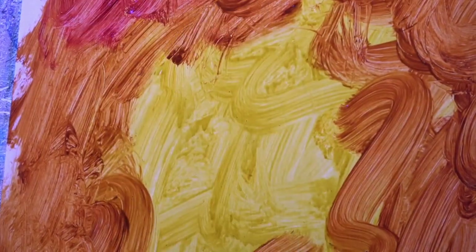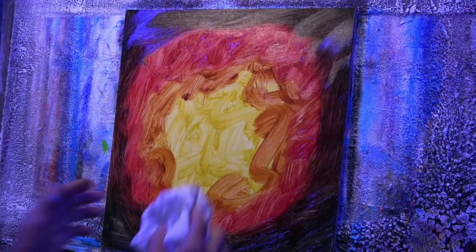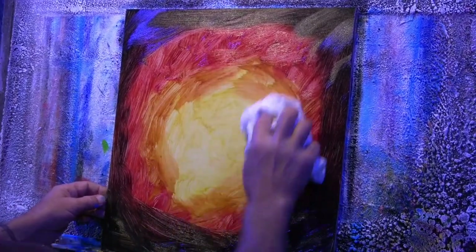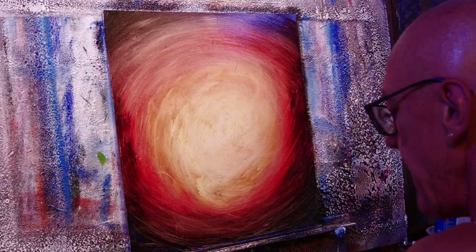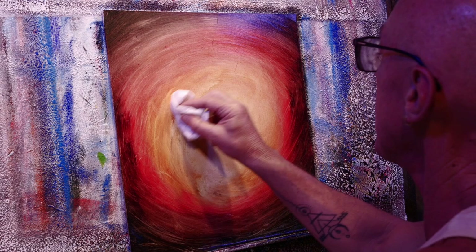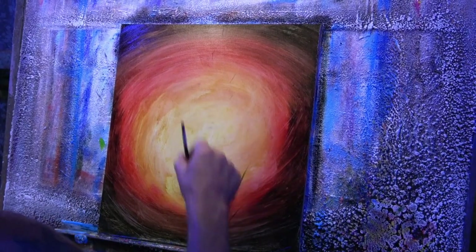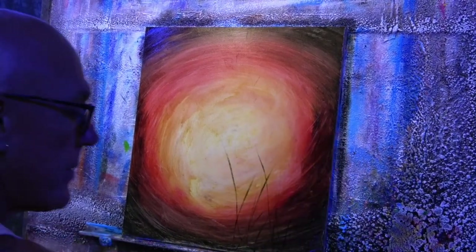So now I'm going to bring this alizarin crimson in, which is a really beautiful deep and rich color. It's such a glossy background — this stuff is going to come off just nicely. It's pretty messy, so don't wear your best clothes, that's for sure. I'm just going to put a few impressions of a bit of grass and stuff coming through here.